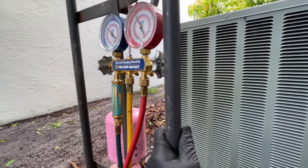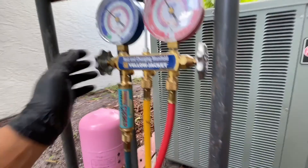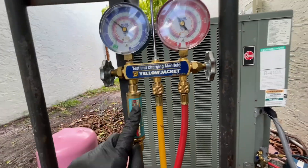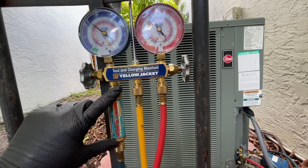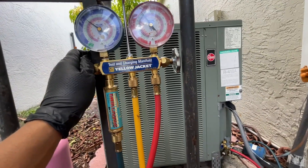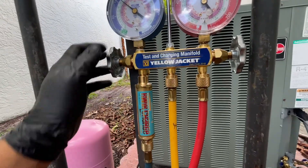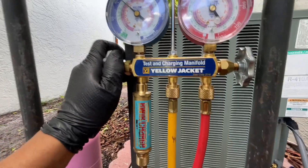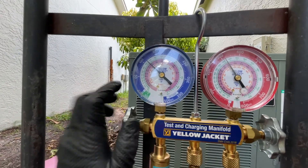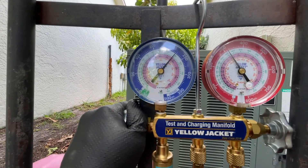Once all your lines are purged, that's when you start charging your system. All my valves are open and now we can charge. To charge, open up this valve a little bit and do it slowly. Even without this device you can charge little by little, but you risk damaging your compressor. As I'm charging, you'll see my pressure increasing on the gauge, which tells me the system is being charged.